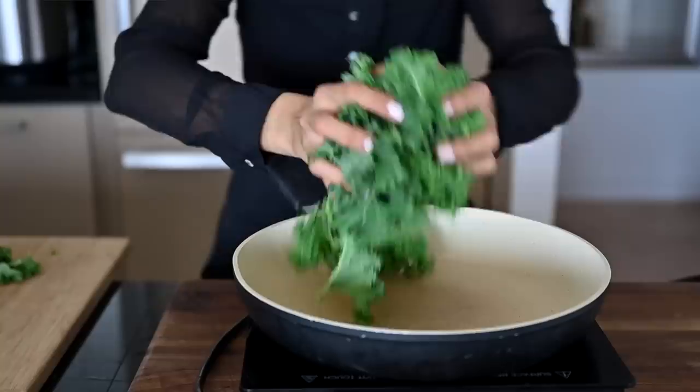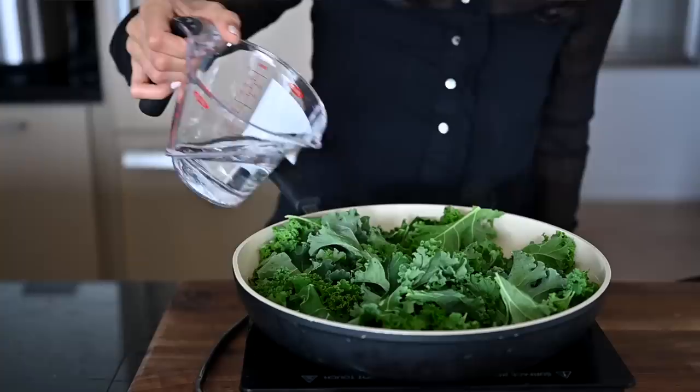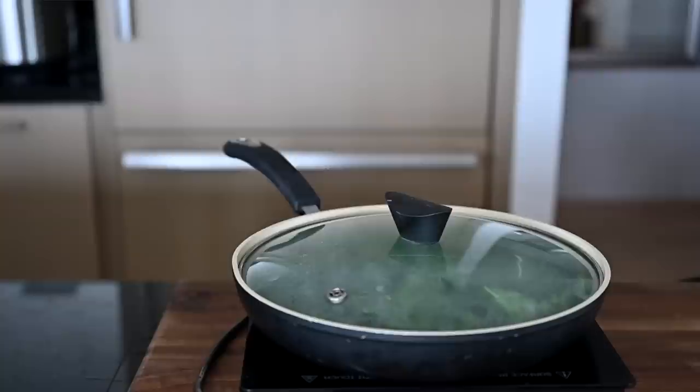Now for the cooked kale. I heat up a large nonstick pan and then add some raw kale directly to it. Let it cook for a few minutes and then pour in a bit of water. Cover and steam for about five minutes until tender but still green. This steam sauté method is really simple, but to add more flavor, feel free to sauté the kale in olive oil, garlic, and seasonings.